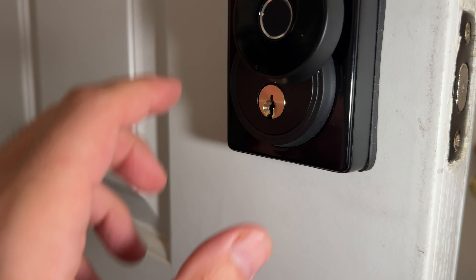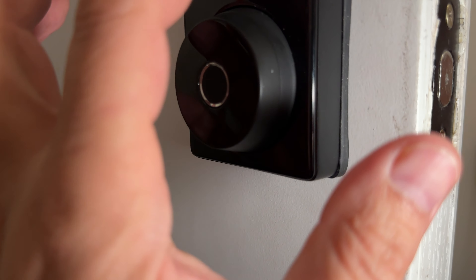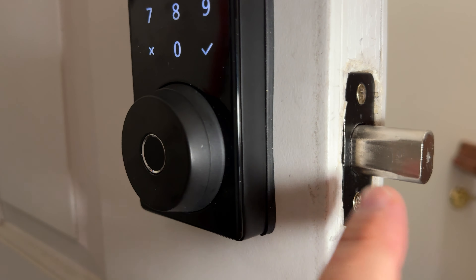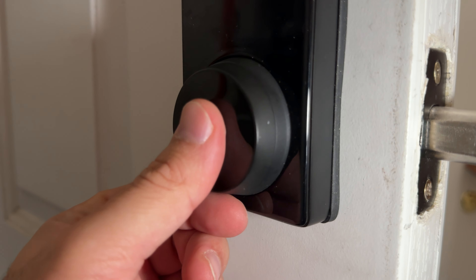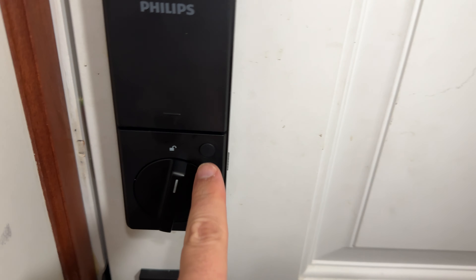Right now I have two fingers registered. You can see my left hand — it's recognized. Once you press, it will lock. And when you come home, you do the same thing and it just opens right away. Super easy, super cool.